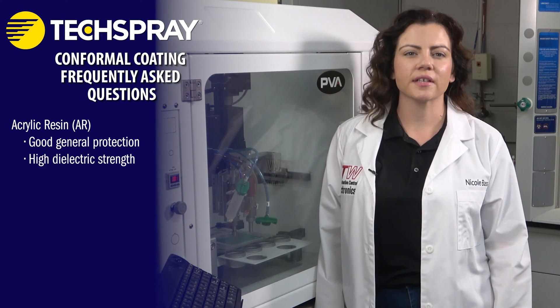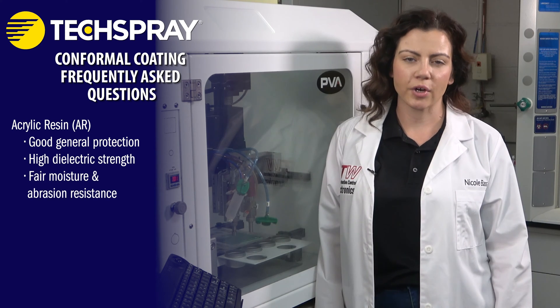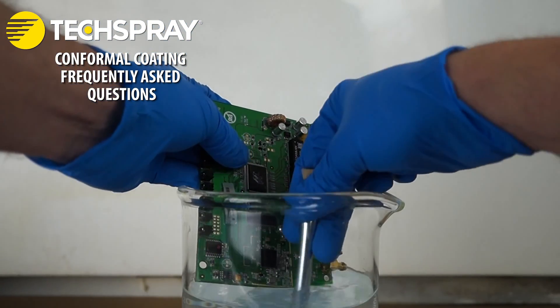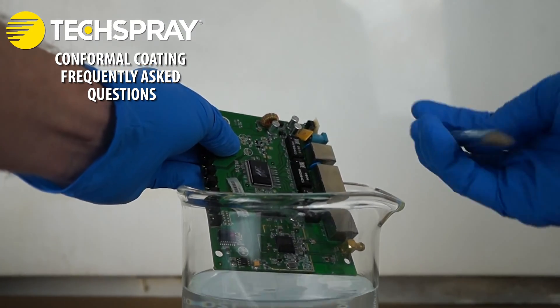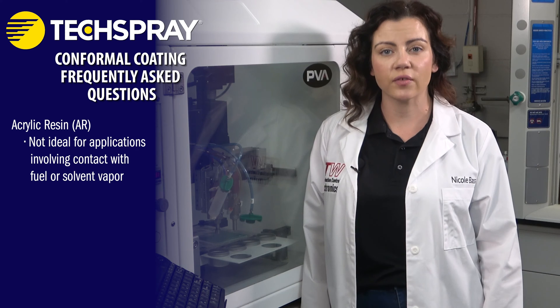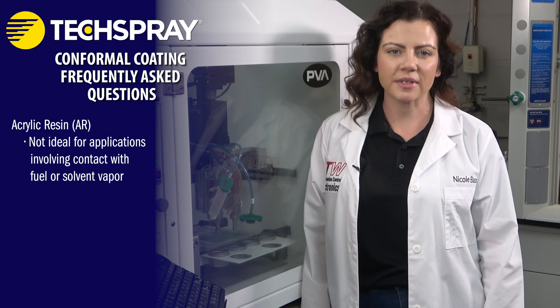Generally, acrylic coatings have high dielectric strength and fair moisture and abrasion resistance. Acrylic coatings are easily and quickly removed by a variety of solvents, often without even having to scrub. This makes rework and even field repair very practical and inexpensive. On the other hand, acrylic coatings do not protect against solvents and solvent vapors, so they are not ideal for applications that could come into contact with fuel or solvent vapor.